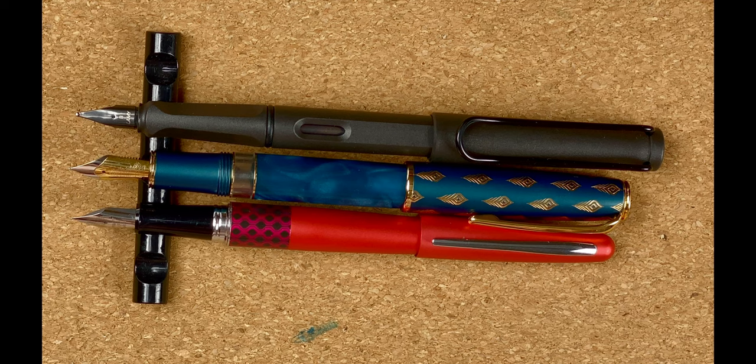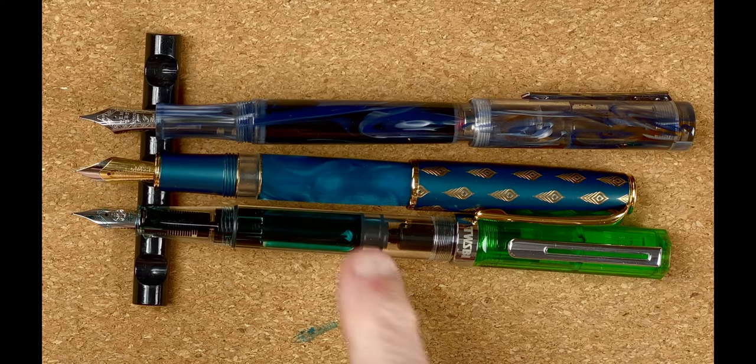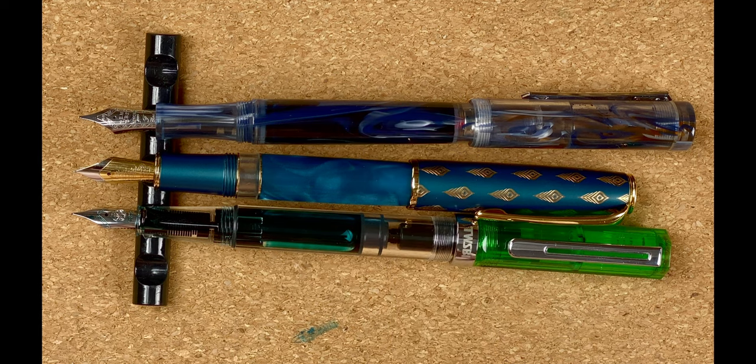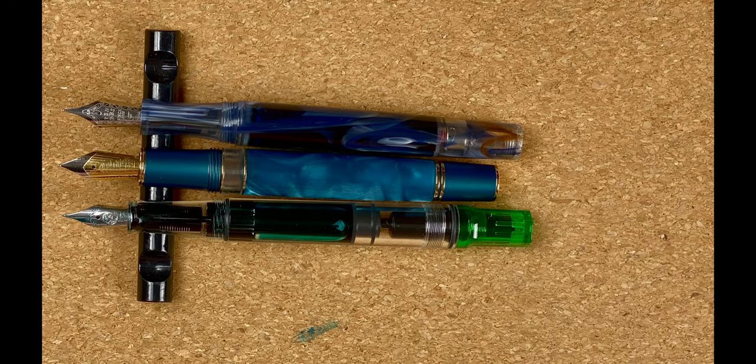I'm going to swap over the pens and bring in another two to compare. I've brought in the TWSBI Eco — that cost me $44 Australian dollars — and also a PenBBS 487, which was $54 Australian dollars. This Hongdian N7 was $45 Australian dollars, so these are pens in roughly the same price range. Look at the size difference when they're posted — that N7 does half look like the baby of the group. The other two are roughly the same size. Unposted, the Hongdian is definitely shorter — the Eco beats it out by a lot, and the PenBBS 487 just by a little bit.